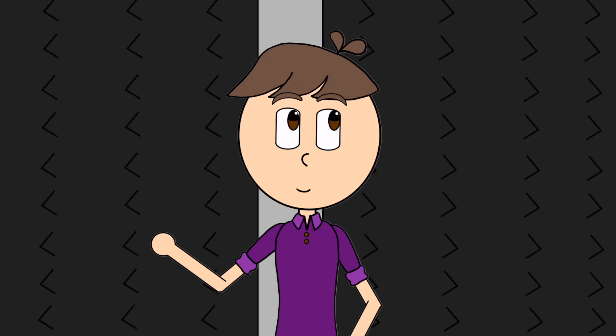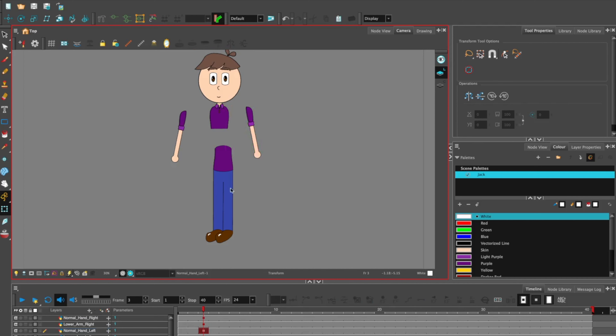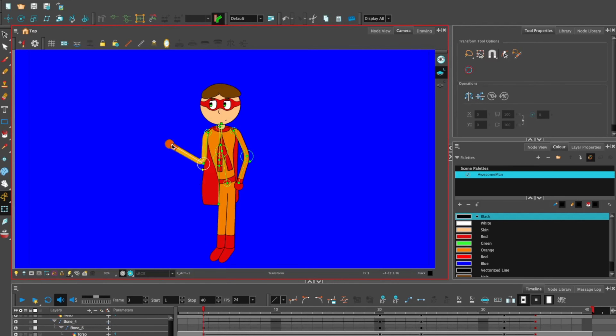I work with a blend of cutout and puppet rigging. Cutout animation is when every moving part of a character is on a different layer. To animate the character, you just move some layers around. A puppet rig is a model that has its joints connected — it moves based on where you tell the program the joints are.